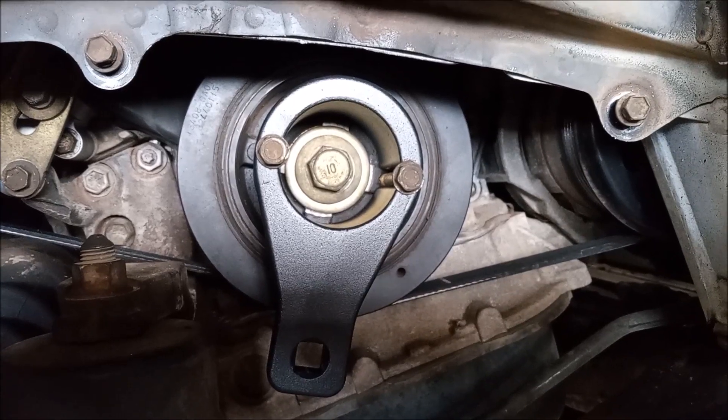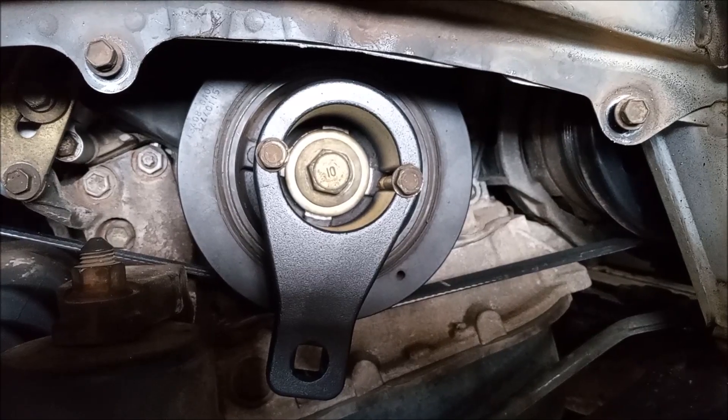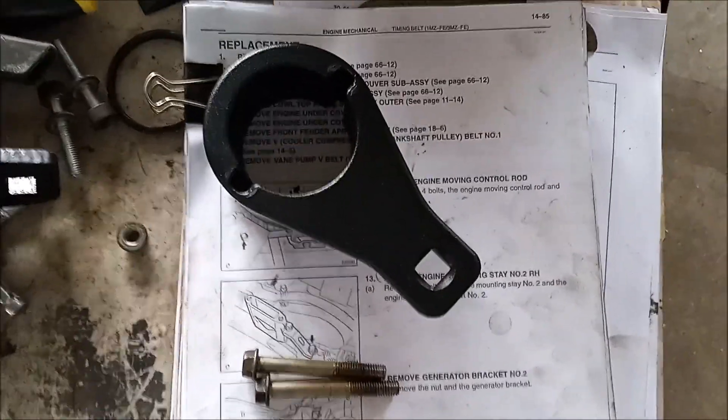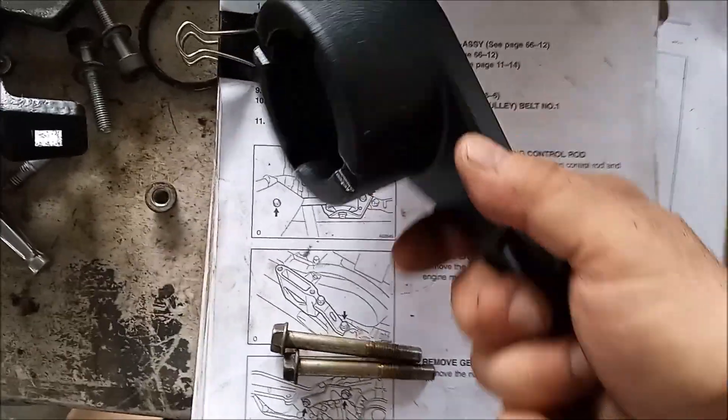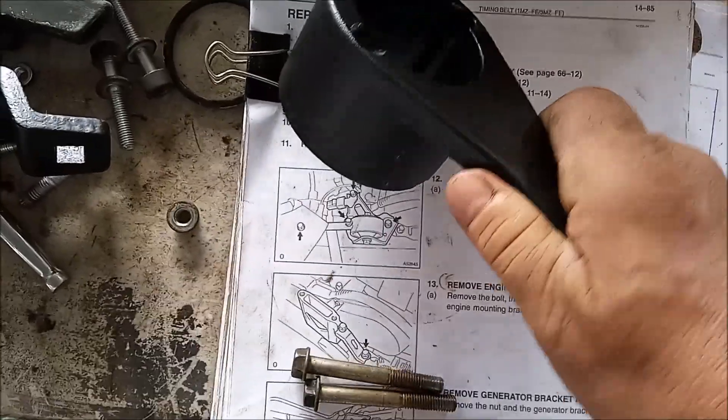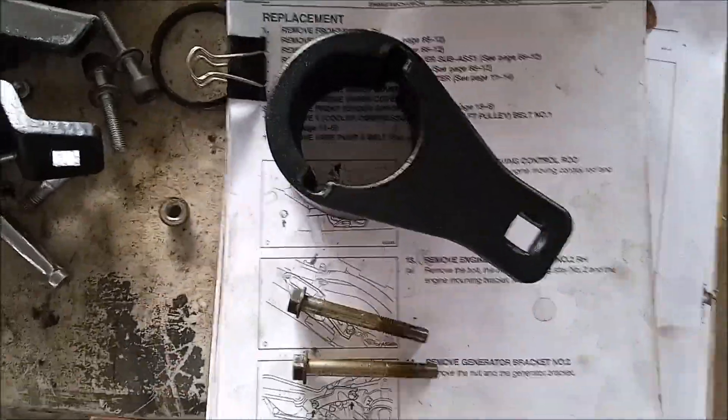Here's a closer view of this tool and how it fits on the motor. Here's another view of the tool by itself with the two bolts that I used for putting it onto the pulley.